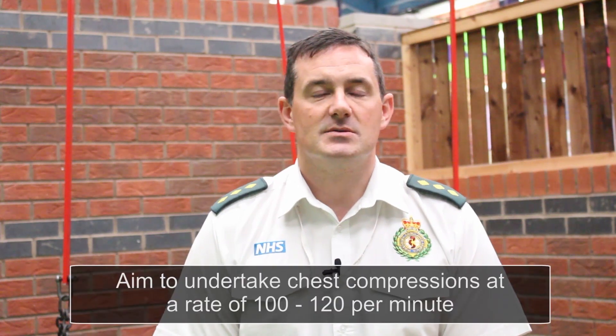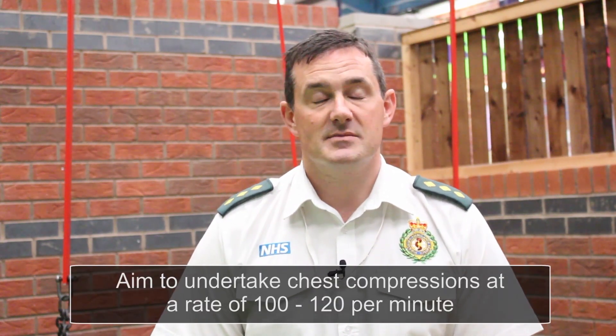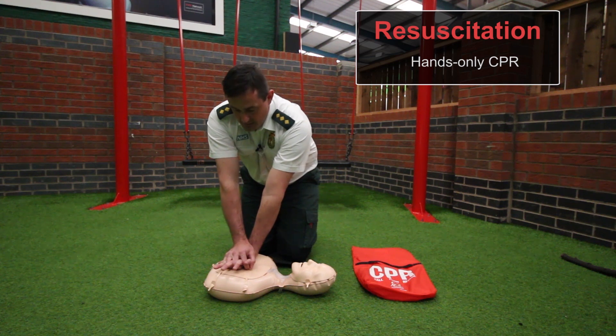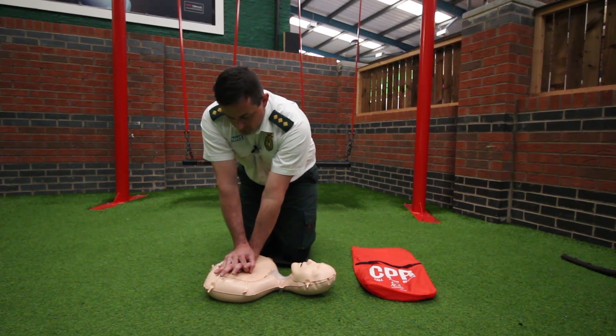To perform chest compressions, use the heel of your hand in the centre of the chest between the nipple line. Press down about 5 to 6 centimetres and perform 30 chest compressions. Using the heel of the hand in the centre of the chest, keep your arms straight, move your body over the chest, and perform 30 chest compressions at 5 to 6 centimetres depth.